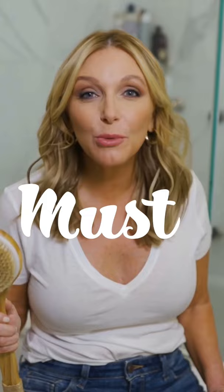It's super easy, not expensive. It's got the long handle — you want that for all those hard-to-reach places. You want natural bristles, which this has.